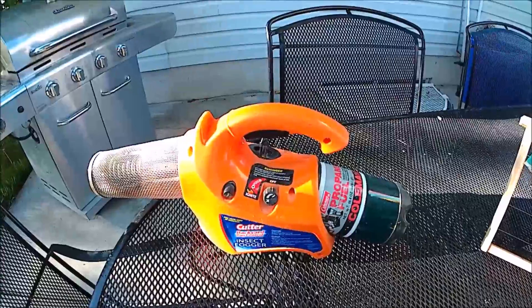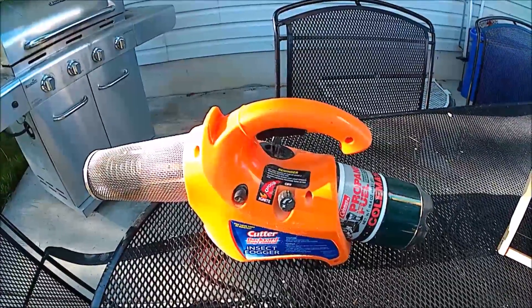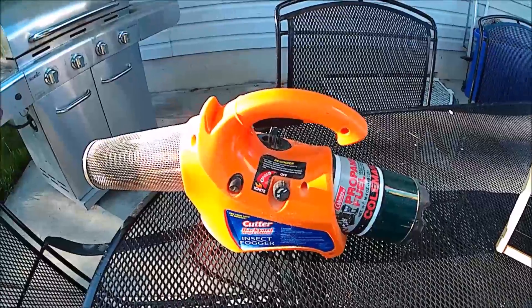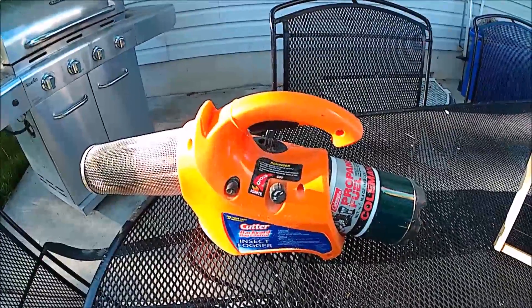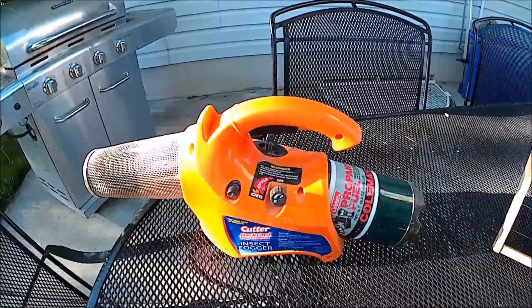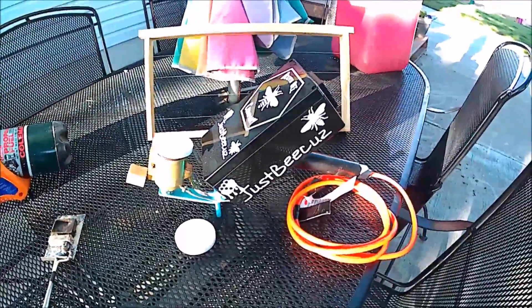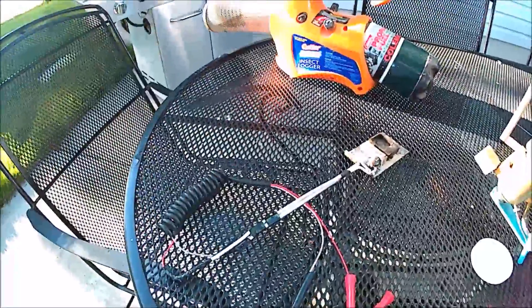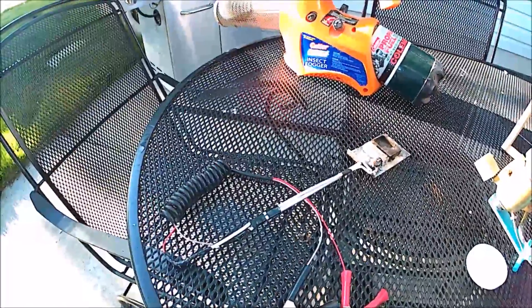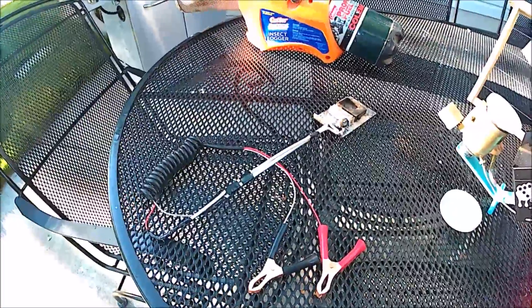The only downside to the fogger is you're not getting a precise dose per colony like you would with a wand or the ProVap 110. This is not a ProVap 110, but it's a homemade version of it. With the wand, you do deliver a precise dose, but it is just so slow — if you have any number of hives it takes forever.